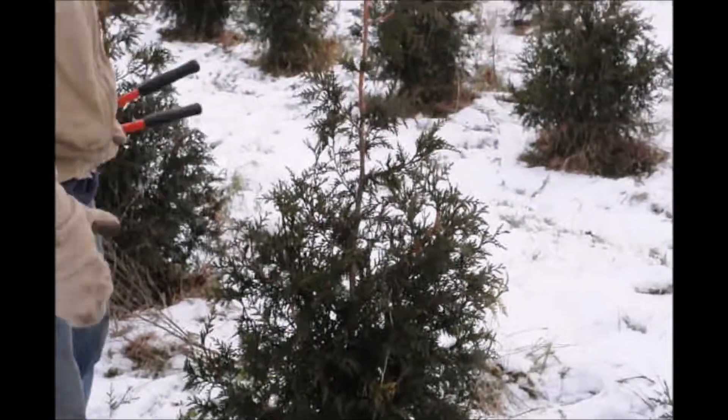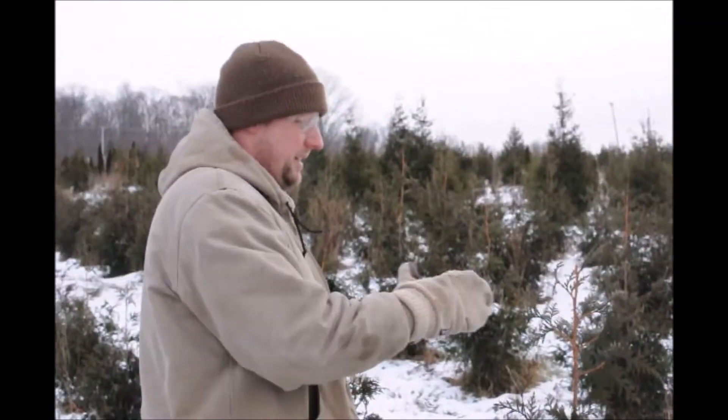So that's kind of how I like the tree. Again: one central leader, shaped, a little bit denser. If you didn't want to make it dense, that's fine, but as long as it has one leader, you're pretty much good to go.